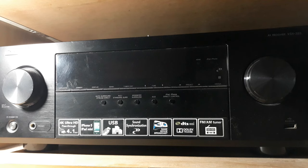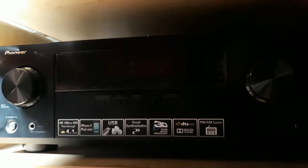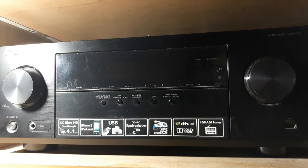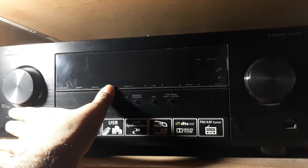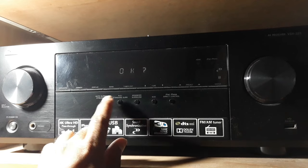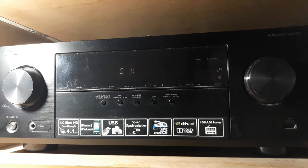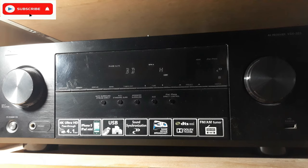First of all, this is the Pioneer receiver — you can see the Pioneer logo right there. As this thing is already set up, I have to reset it first, then we can set it up. For doing the reset I followed the steps. It's all reset now, so it's back to the factory setting, like when you get a new one.